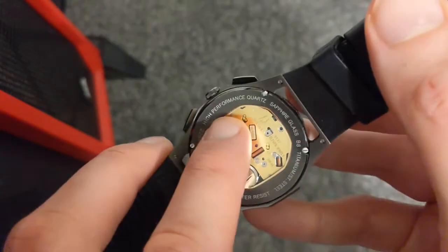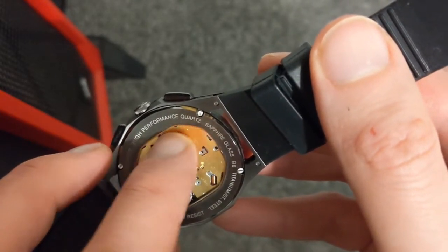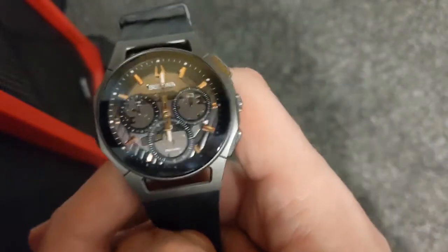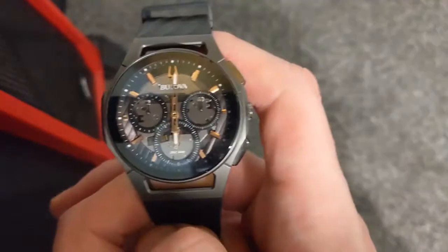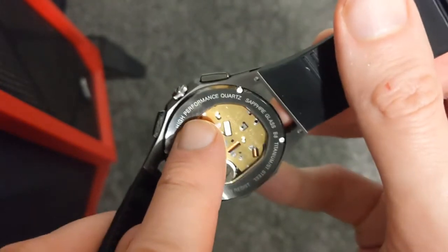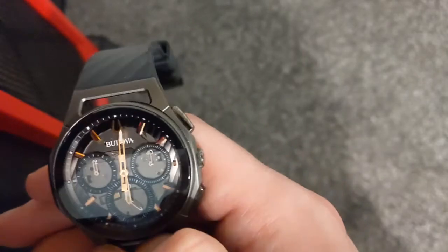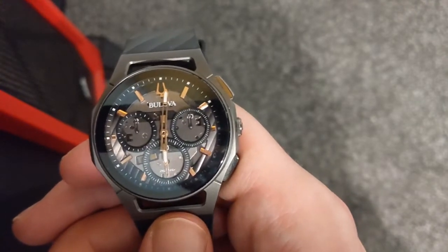Just one thing that people got completely confused over in the previous video: on some of the other Bulliver Curves — the very early ones — it didn't say 'high performance quartz'; it said something slightly different. Bulliver actually changed the wording. So some people on my previous video said, 'Oh, is that a fake?' It's not a fake. I don't deal in fakes — I would never put a fake on the channel unless I'm smashing it up with a hammer. This is the real deal. If you see any of these and they say 'high performance quartz,' don't think they're fake. They're genuine. Bulliver confirmed it. Unfortunately, a guy on YouTube spread a malicious rumour that they were fakes, and suddenly you've got armies of people thinking they're fake. They're not — they're very real.